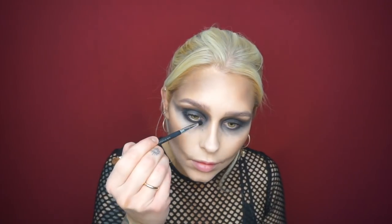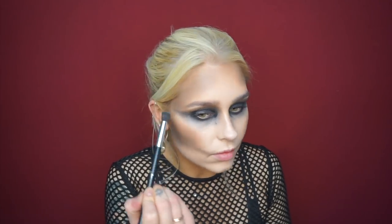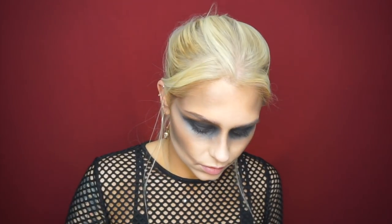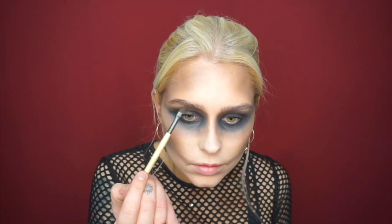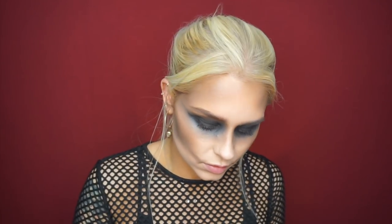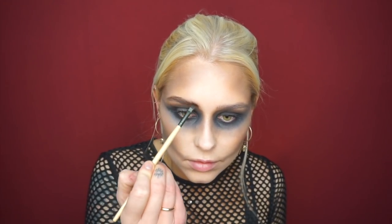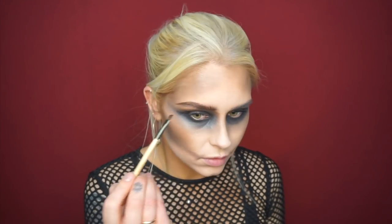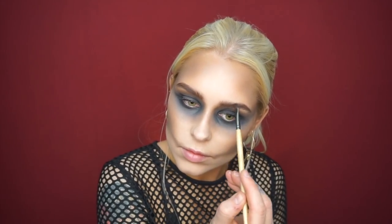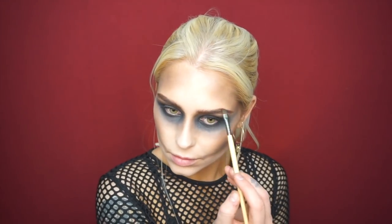Now I'm going to take the same black color with a slightly smaller brush and enhance my inner and outer corners to make the black more intense. Then it's time for brows. I love brows big and bushy. I'm going to make them a lot darker because the rest of the makeup is so dark that a regular shade won't stand out. Use a darker shade than you usually would, and top it off with a little brow gel to make them pop.